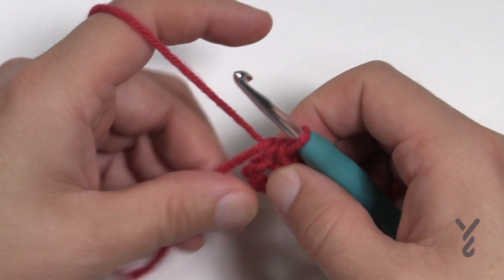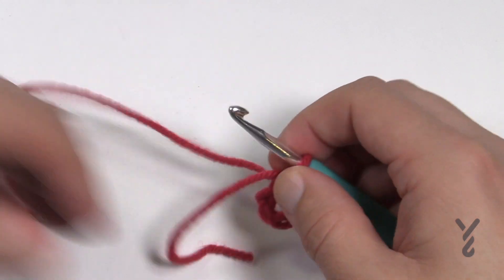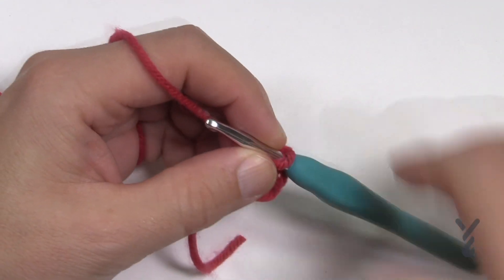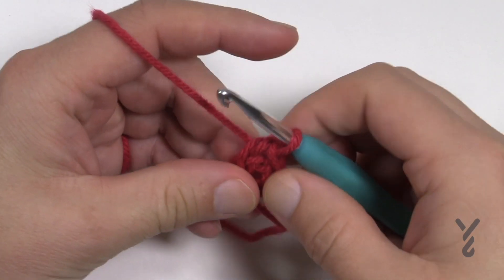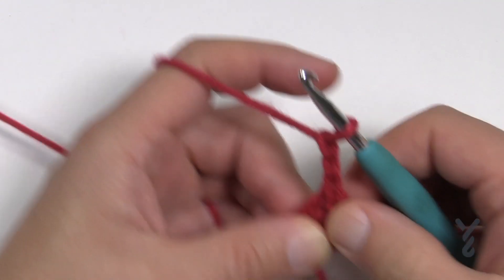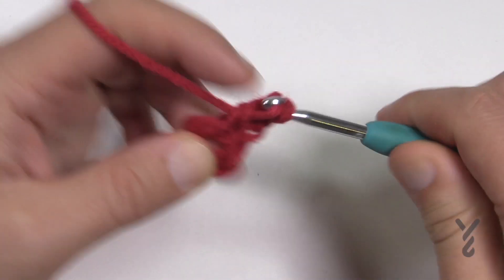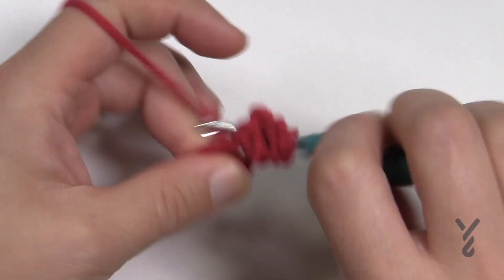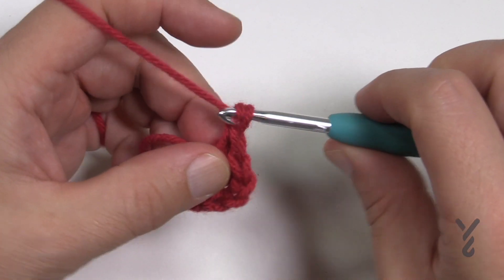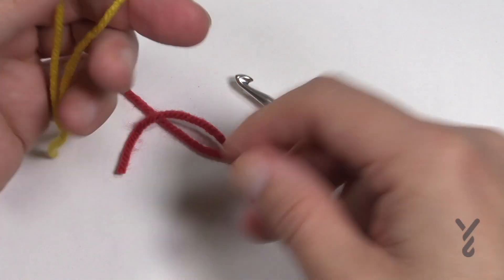Now we're gonna have to get our second color ready because on the first pass partially around this we're gonna be using this color, but then we're gonna jump halfway at the point to the next color. So I have a contrasting color — I'm gonna be using yellow. So let's take a quick break, get your yarn ready and let's begin. The first row is gonna be a little bit fumbly because we're getting ourselves started, so don't let that deter you. You're gonna chain three — it counts as your first double crochet — and then double crochet two more times into the center of this ring. I recommend you don't put a slip knot in the second yarn at this point, just loop it and you will bury it underneath.